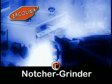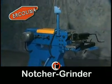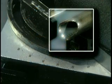Notching angles in tube or pipe just got easier. Ercolina's patented Notcher grinding machine quickly creates precision notches to any angle in seconds.